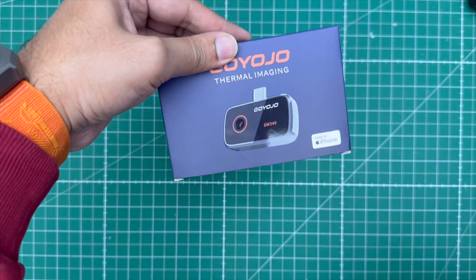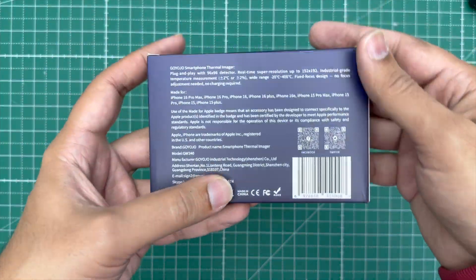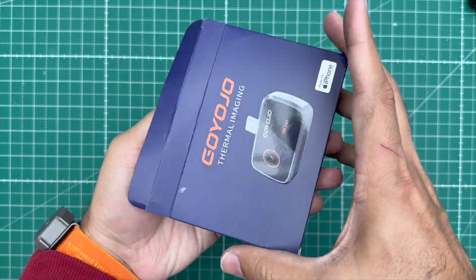The box says this is made for iPhone, but they have the exact same version for Android as well. This is not a sponsored video, and in this video I will be sharing my honest opinion with you guys.